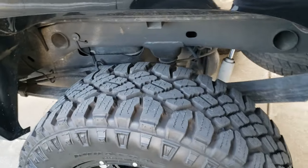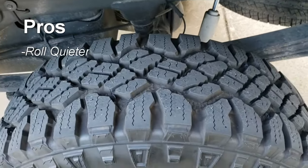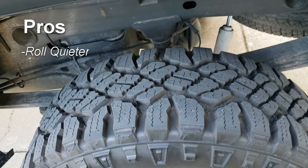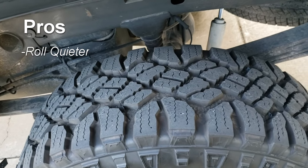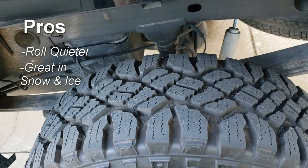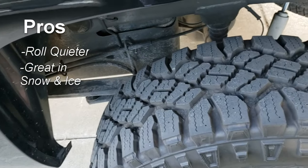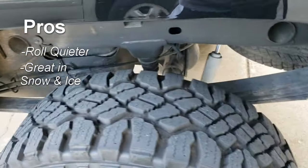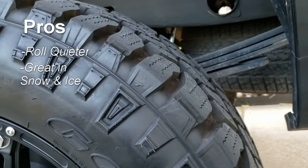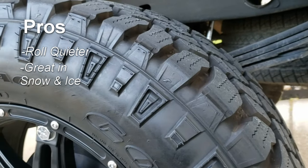I'll hop right into the pros and cons. Pros: these roll quieter than the mud tires. They really do what you want them to do in terms of grip in snow, ice, and dirt roads. These have really excelled in snow and ice. Other than the BF Goodrich, I haven't really seen a whole lot of options for tires this big that are a more dedicated snow and ice option, and I've really enjoyed how they've performed.